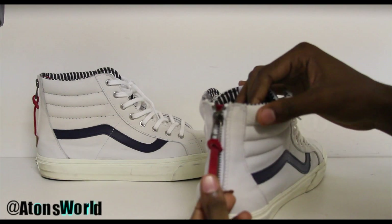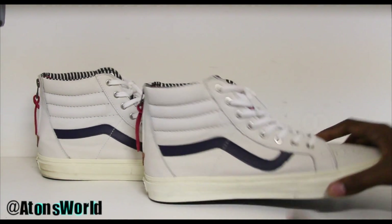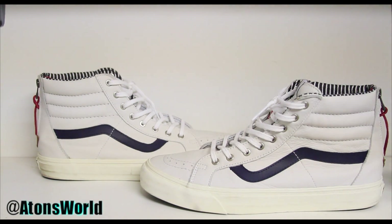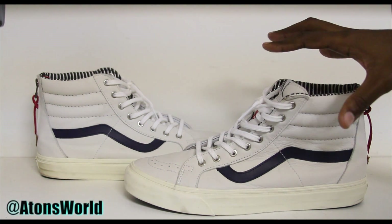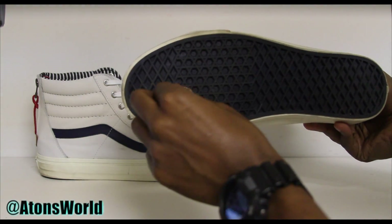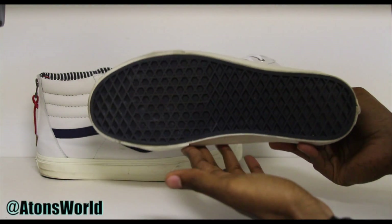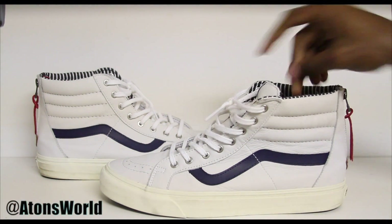Besides that, there's not much more to say about this shoe other than it's a very premium leather with a zipper on the back. Other colorways I've seen these come in: all-black leather with the zipper, a navy colorway with the zipper, and of course the white ones. Very clean shoe. We do have some dirt on the bottom from winter — all navy on the bottom of the shoe, and this cream-looking color on the midsole.